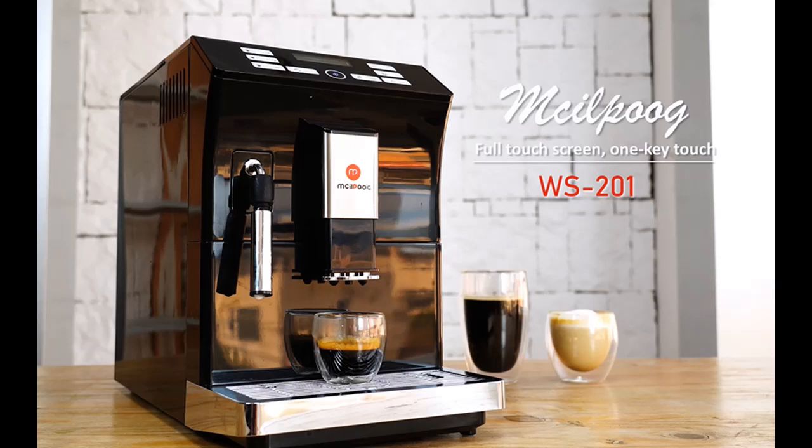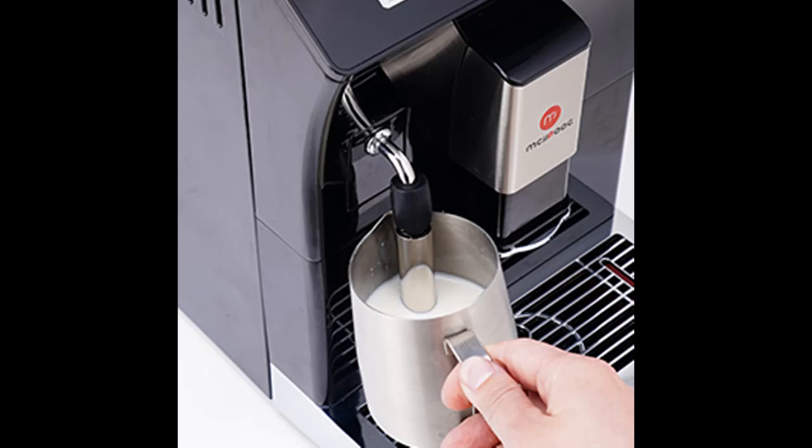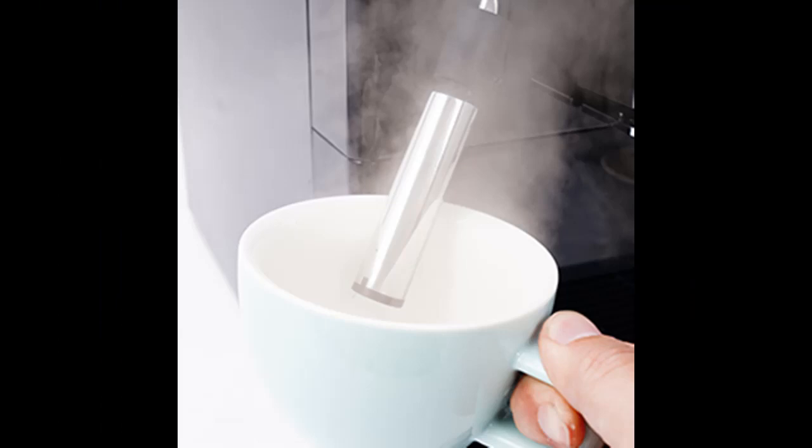Introducing the Highlight Features and Overview Summary of the Mcilpoog WS-201 Super Fully Automatic Espresso Coffee Machine with Bean and Flour Dual-Use with Manual Steam Wand and Touch Screen.